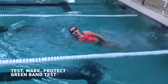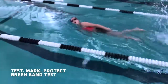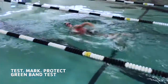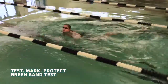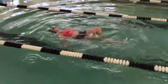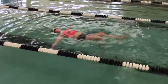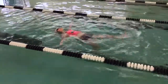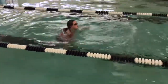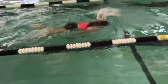The Testmark Protect Swim Test, or Green Band Test, is used to determine the swimming ability of children ages 13 years old and younger. It consists of five steps that need to be performed in conjunction with each other: a feet first entry, a freestyle swim half the length of the pool, a 10 second back float, a swim back to the starting end of the pool, and a 30 second tread. All of these steps need to be performed with comfort and ease by the individual in order to pass the Green Band Test.